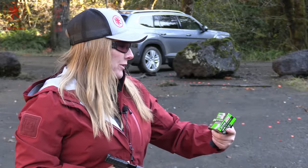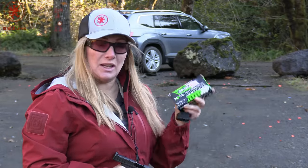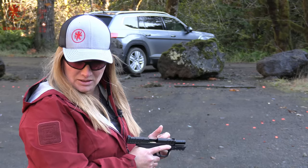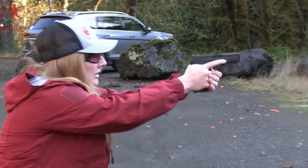On number two, this is a new one for me: Centerfire lead-free ball ammunition, 100 grain. It might have been on the channel but I haven't shot it before. And for the Star Trek fans, what else does it say on there? Next Generation. Circle two.